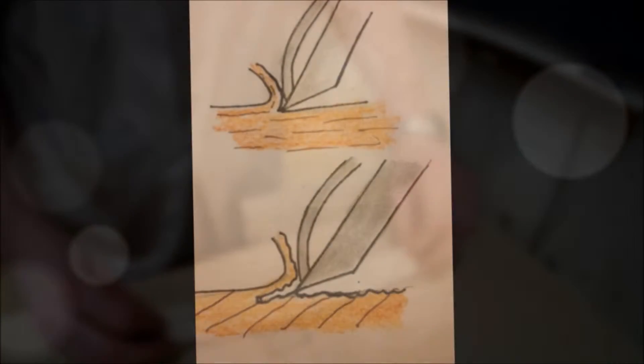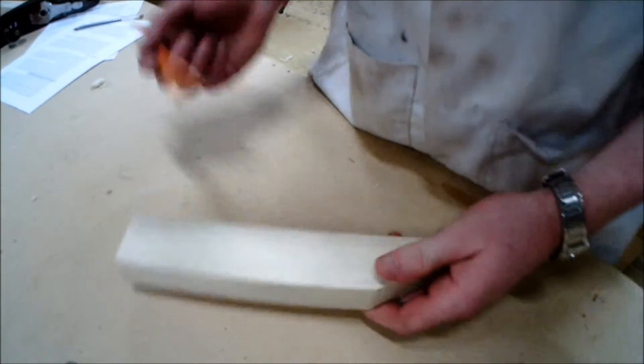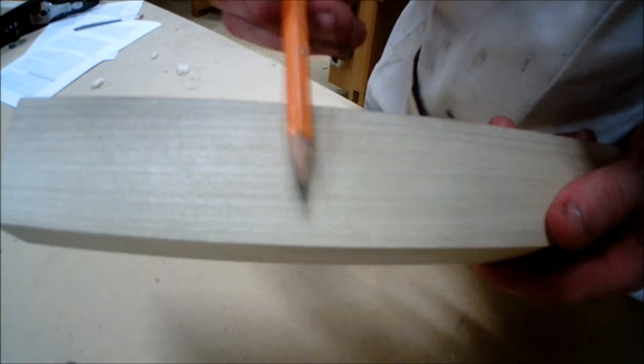Another key principle in using the plane is the direction in which you are planing. It is very important to always plane in the direction of the grain. When you are planing, you are always planing with the grain as shown in the video.